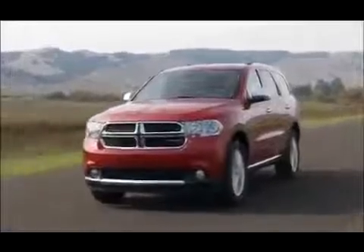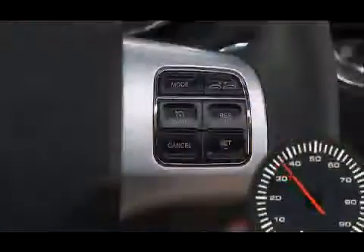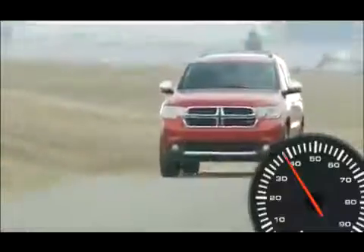To set a desired speed, accelerate to the speed you want to maintain. Then simply press and release the Set Minus button. Take your foot off the accelerator and the vehicle will operate at the speed you have selected.